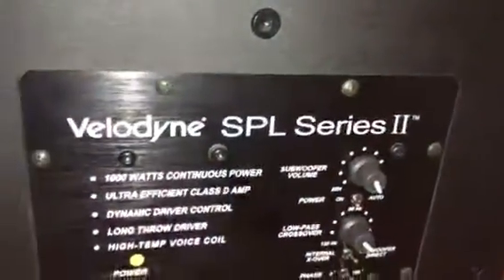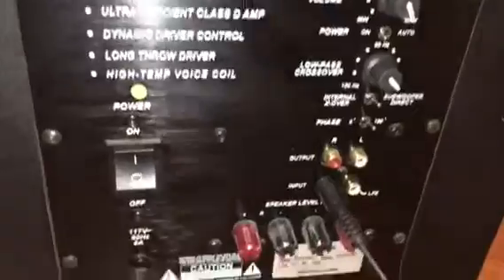I don't know why my subwoofer doesn't work. I got the LFE plugged in into my amplifier. My solar system makes some weird sounds.